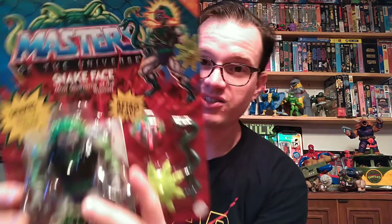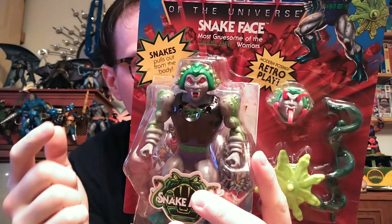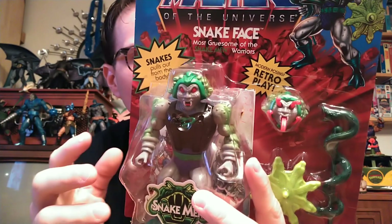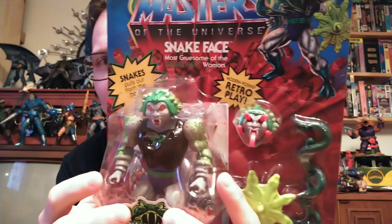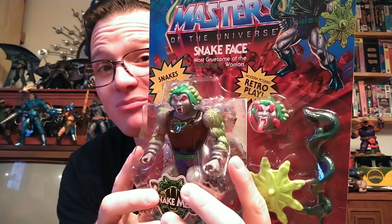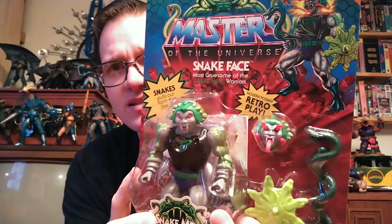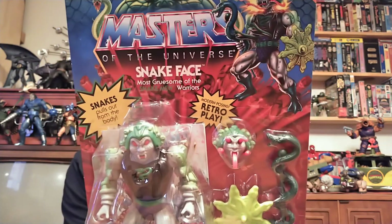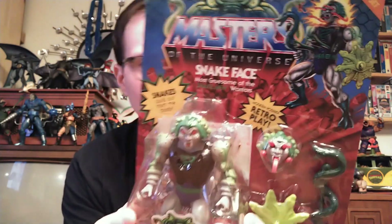And lastly for MOTU Origins, Snake Face. I love this character, I love this figure. I didn't have him as a kid — I remember seeing him at the flea market, and I had the choice between him and Tongue Lasher. I picked Tongue Lasher because he actually scared me. The snakes coming out of his empty eyes and mouth kind of just creeped me out, so I went with Tongue Lasher because frogs are cool. In hindsight, I can't say I made the wrong choice, but I wish I'd had the money to get both. I had the Classics version, he never got anything in the 200X line, I think NECA did a staction. He doesn't exactly have the same gimmick as the vintage figure — I would have liked to see them incorporate the vintage snake-popping action in his face and chest. But it is what it is, and I think he'll be fine.